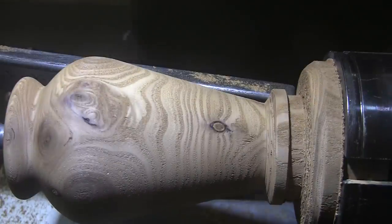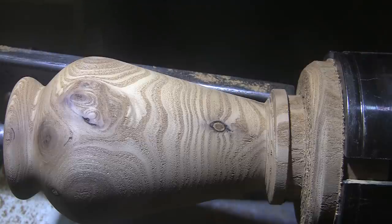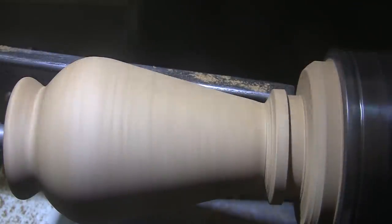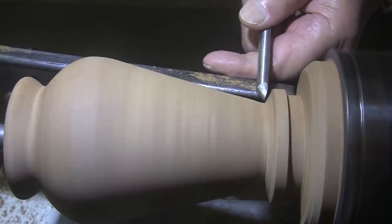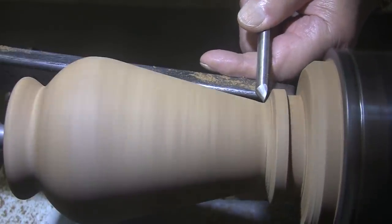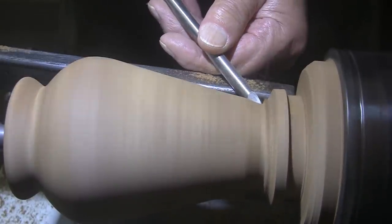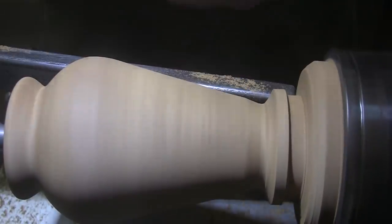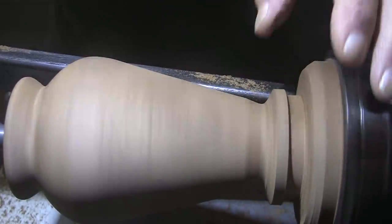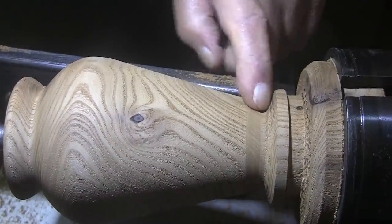Maybe I should use a spindle gouge. I haven't done that in about a hundred years. Spindle gouge, a half inch — or no, three-eighths inch. Back to the sweep back to clean this up now.